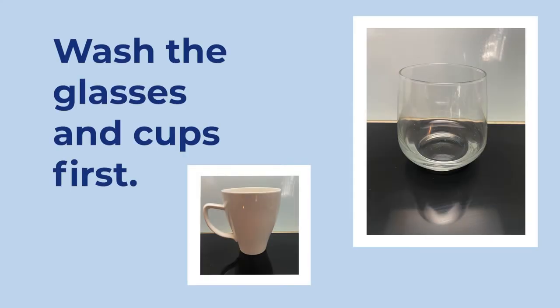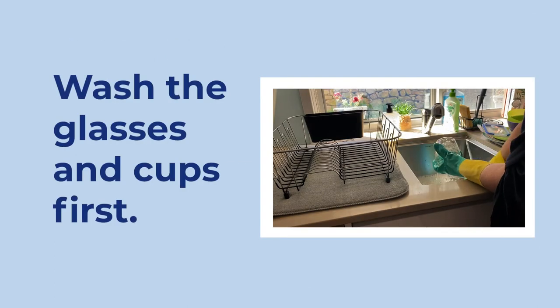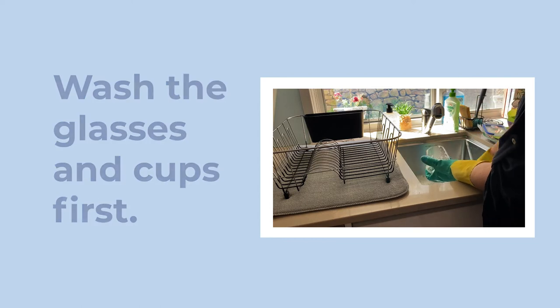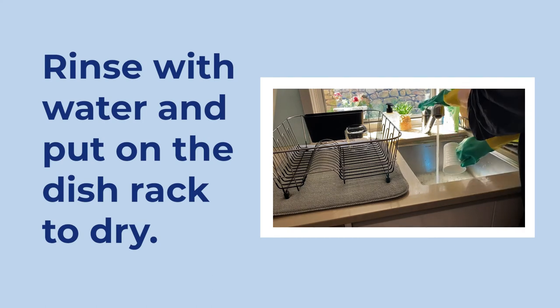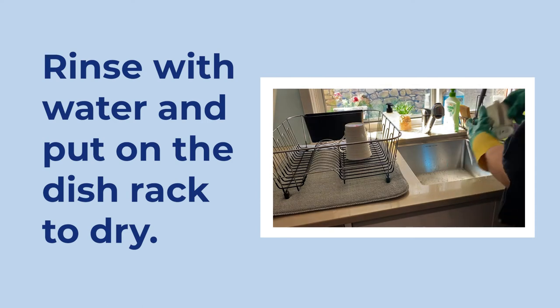The first thing to wash are the glasses and cups — these are often the cleanest things. Use the dishcloth to wipe the inside and outside of the glasses and cups. Give them a quick rinse with water to get the soap suds off, then put them on the dish rack to dry.